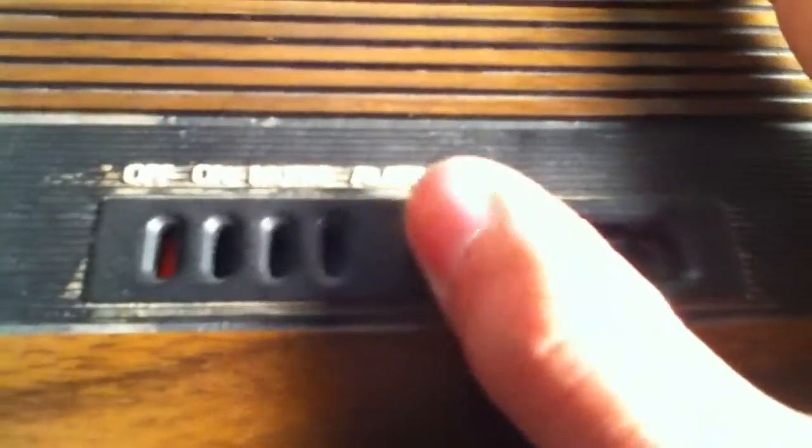Right now the clock buzzer would be going off for the radio. So we've got off, on, music, and alarm. Now you turn the radio on — just a little switch here. The radio looks great on it.